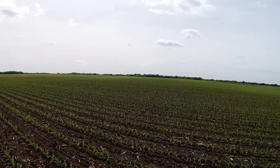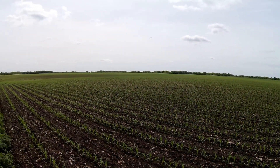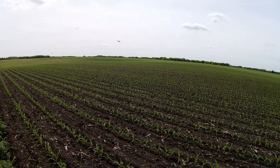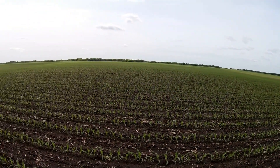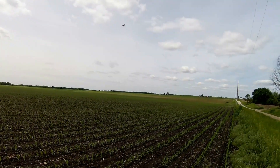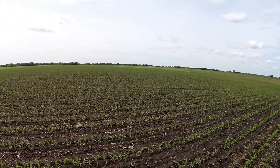And the darn buffalo gnats are attacking me — figured they wouldn't be out in this wind, but they are. Well, it looks like we've got another good one, even though it's really too windy for it. But we've got to fly when we can. At least it's not raining today.